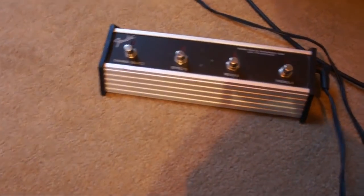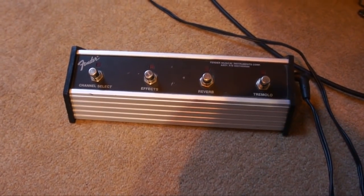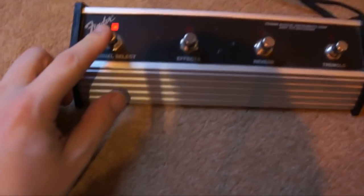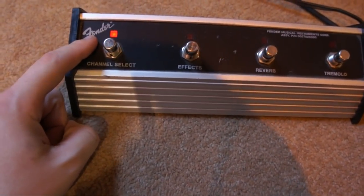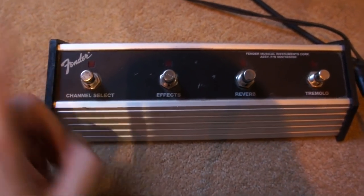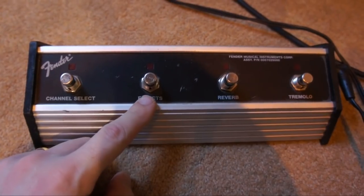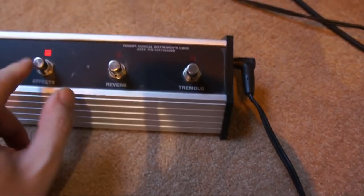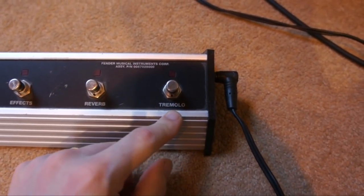One thing I forgot to show you before was the footswitch. As you can see, it's a four-button footswitch which does the simple jobs: it changes the channel and gives you a light to tell you that you're on the dirty channel, or it's off to show you're on the clean channel. Then you've got the effects loop which turns it on and off, and reverb which turns it on and off. These all work as you'd expect.